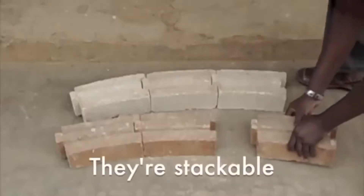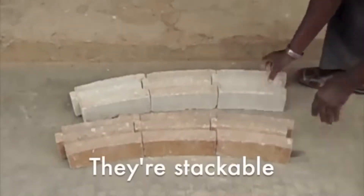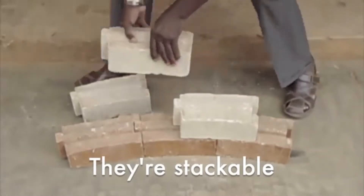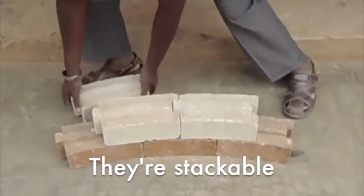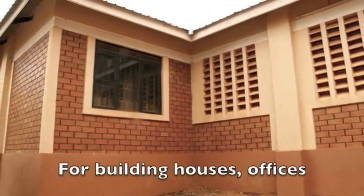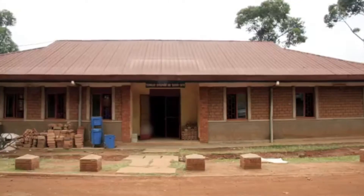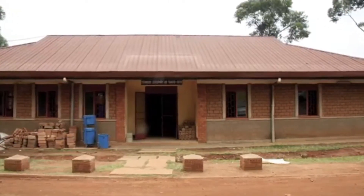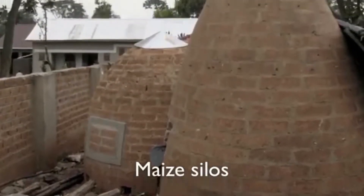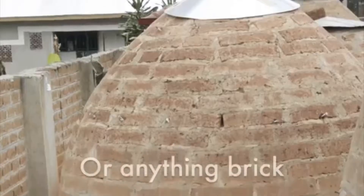Earthquake resistant: ordinary brick relies on mortar for its support system. If the mortar fails, the entire wall or building will fail. But interlocking bricks have their own support system that does not depend on mortar — they effectively support each other. Some governments recommend interlocking bricks in earthquake prone areas.